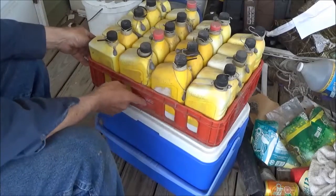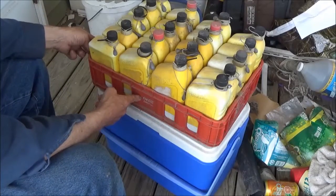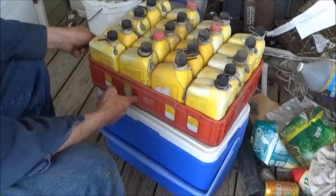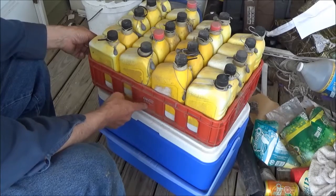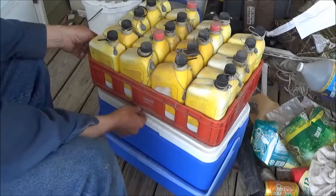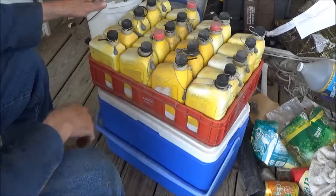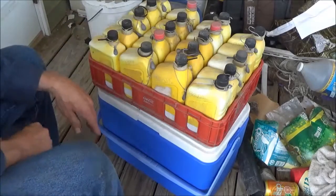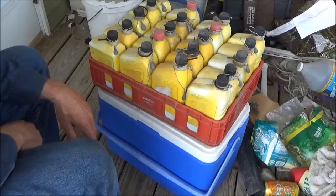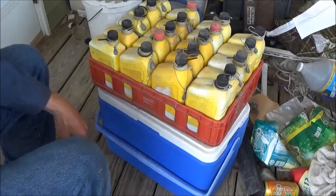A Coca-Cola case — I don't know where to find these, they just turn up every once in a while. When I see one at a yard sale or just discarded someplace, I take it, because 20 of these bottles fit in it just nice, and that helps me keep count of how many bottles I have out. Thank you for watching.